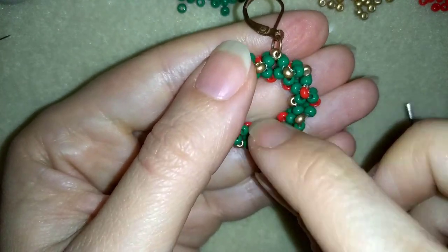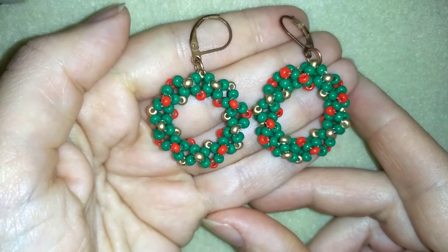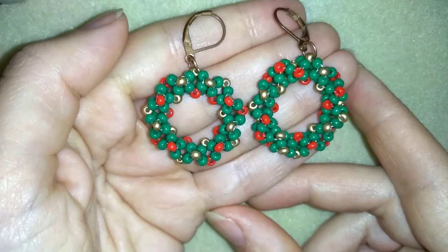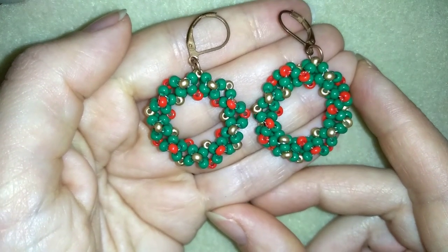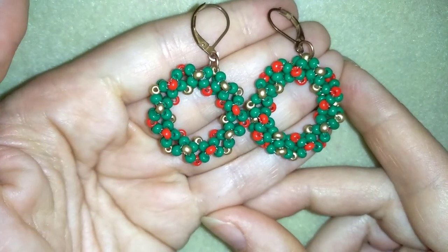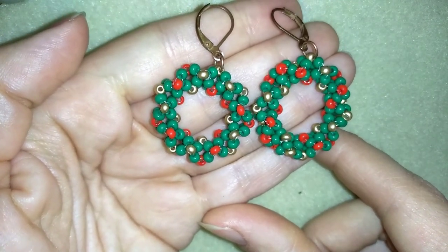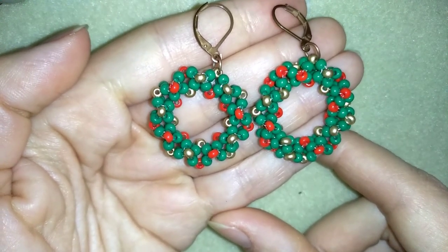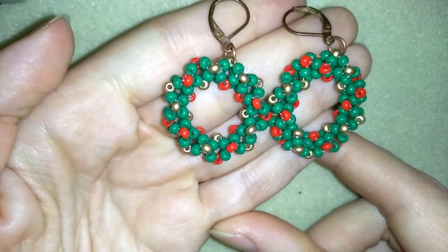My Christmas wreath earring is now ready! If you like it and want to see more videos like this, subscribe and hit the bell button for my new free upcoming videos. Like, share, and comment — it helps so much. Share your creations on my Facebook page below. In the description you'll find a full materials list, supply links, my store link, and a PayPal donations link. Thank you so much for watching — bye bye!